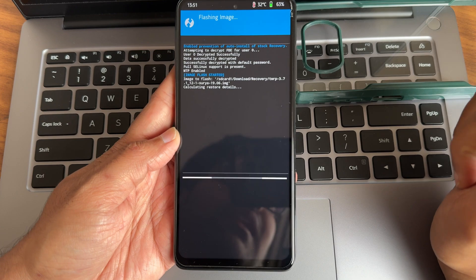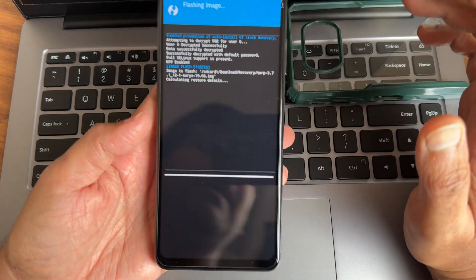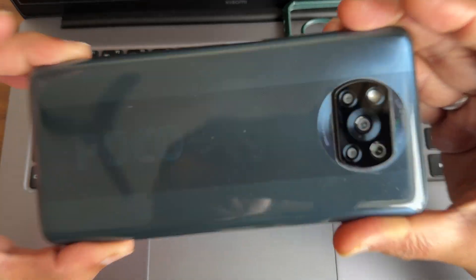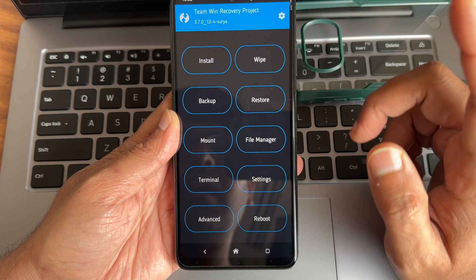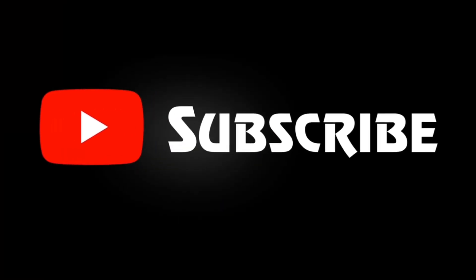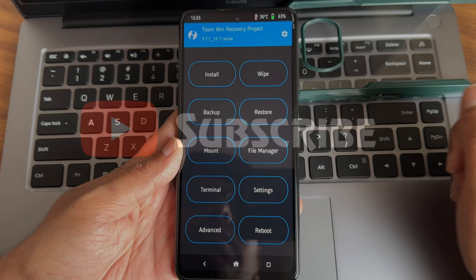It will flash and boot into the latest recovery. I always recommend using the same recovery to flash any custom ROM on Poco X3/NFC — always use the same one. Once that is installed, reboot to recovery.